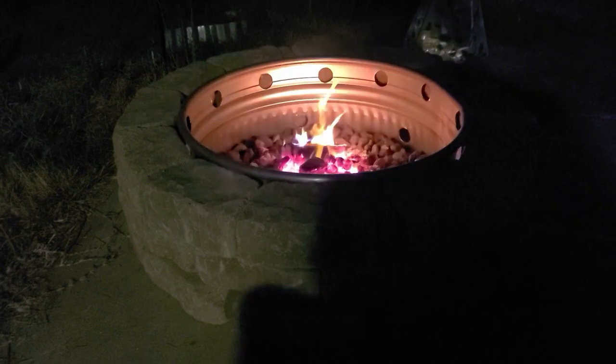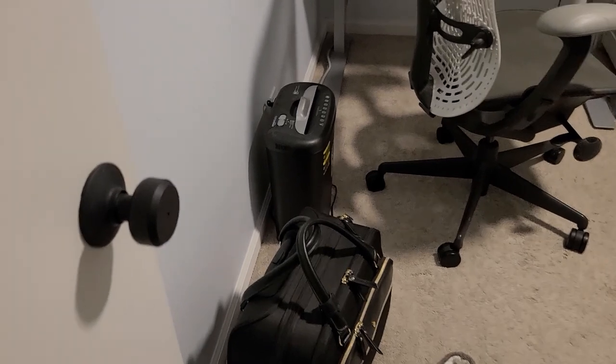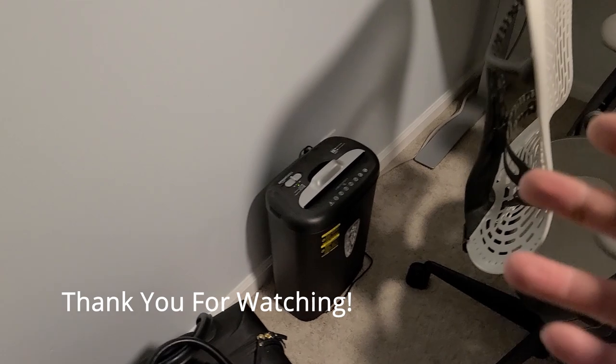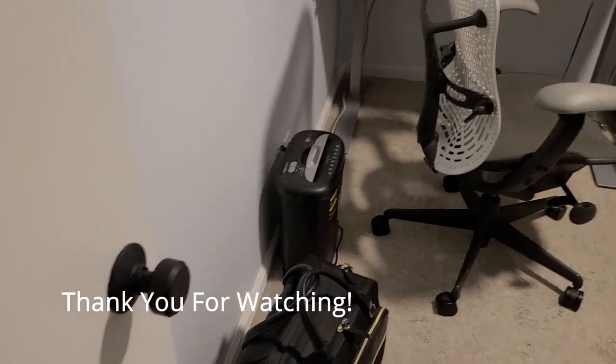The fire pit is still going. Video number 52 done. The reason why we started this video was actually for a paper shredder — in our office I am trying to get rid of as many outlets as possible, and that paper shredder just takes up an outlet by itself. So I thought, well, I'll make a fire pit and then we could burn all the documents.